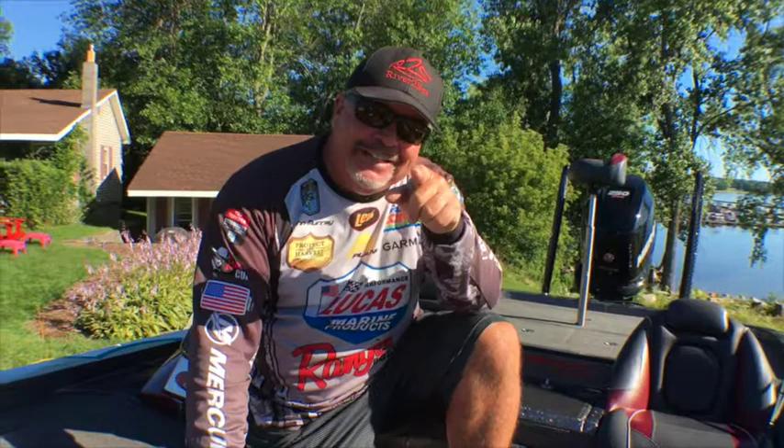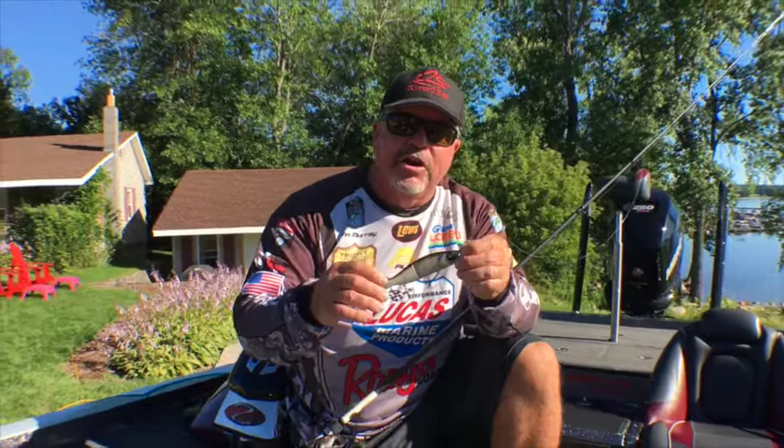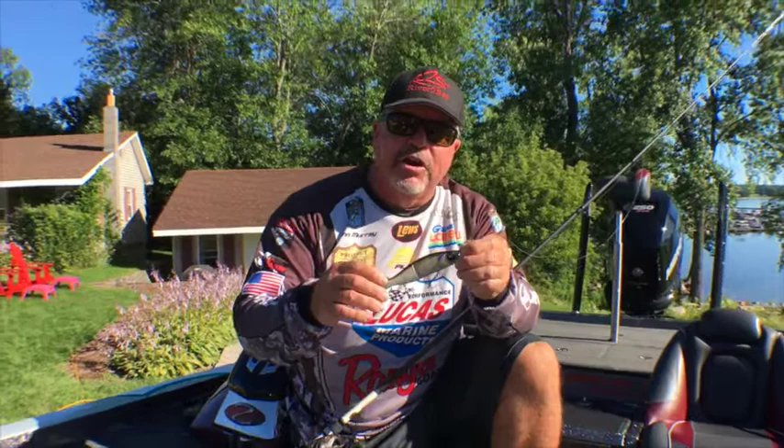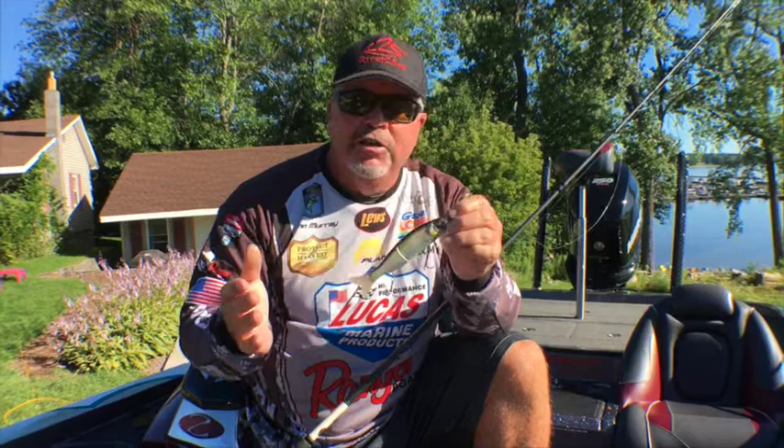The next thing is if you get on those days where it's all windy and nasty, that's when you want to drop down in the water column and go to the old trusty S Waver. The S Waver by River to Sea is just a fish-attracting fool. This thing will attract them, and again same process — match the hatch, get the right bait and match the size. I'm up north so there's a lot of smaller baitfish, so I got the smaller size. You can upsize to the 200 if you're on a southern reservoir with big carp and stuff.